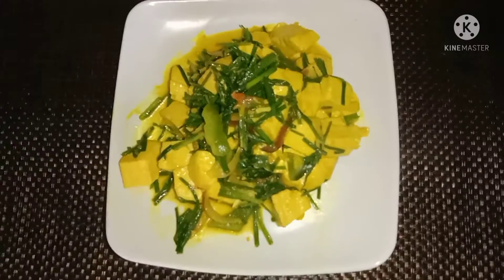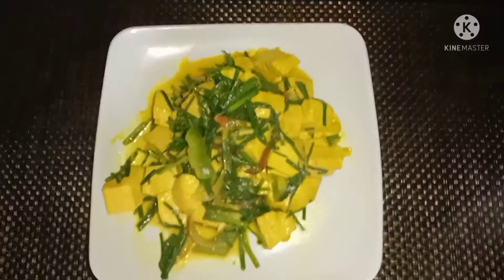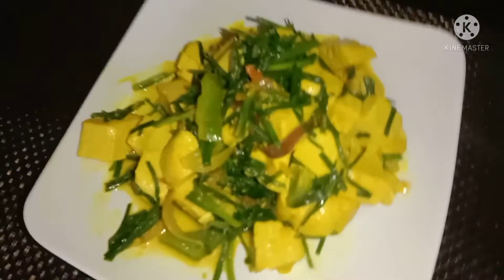Okay friends, we'll serve the pan. You can try the recipe. I'm going to put the sauce on the side of the pan. If you try the recipe, please comment.